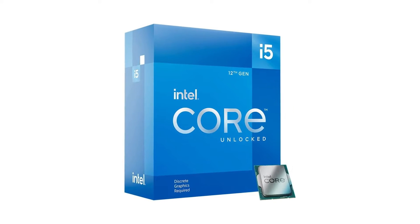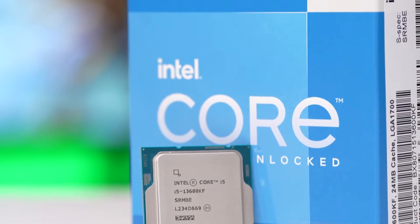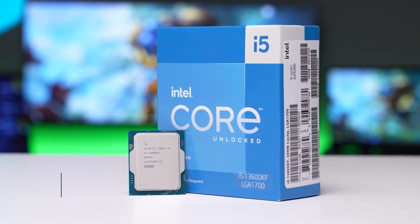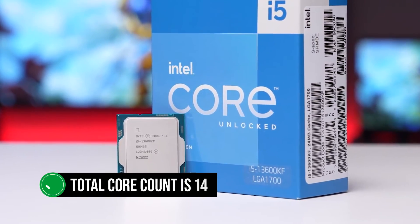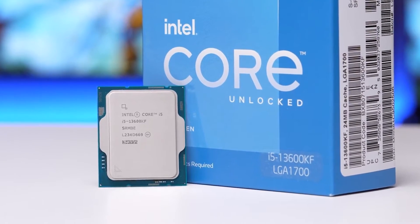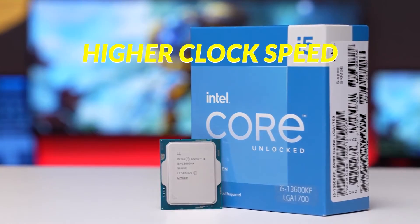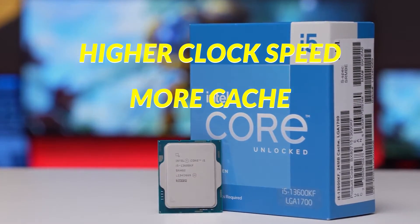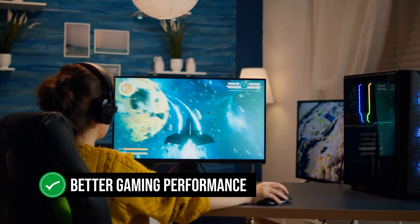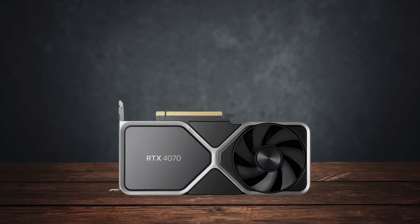Compared to its predecessor, the 12600KF, the 13600KF has eight more efficiency cores — E-cores for short — meaning the total core count is 14, compared to the 10 cores on the 12th gen chip. It also has a higher clock speed, more cache, and four more threads. These improvements translate to better gaming performance when paired with a powerful GPU like the RTX 4070.